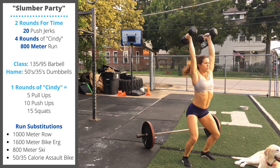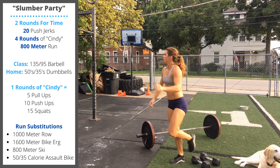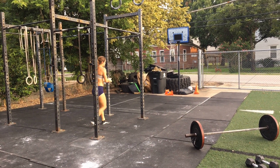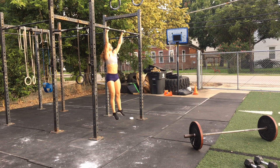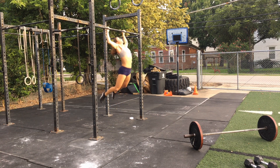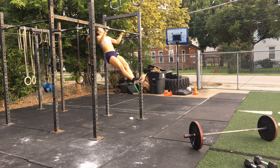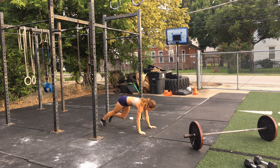After your 20 push jerks, we're going to perform four rounds of Cindy. Cindy is five kipping pull-ups, 10 push-ups, and 15 air squats. You can perform either strict or kipping pull-ups — we're looking for the chin to pass over the top of the bar and the elbows to be straight at the bottom.